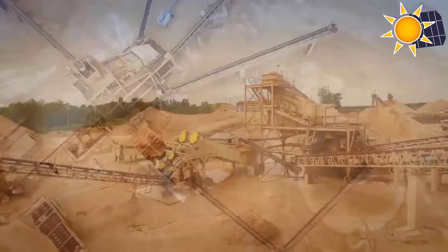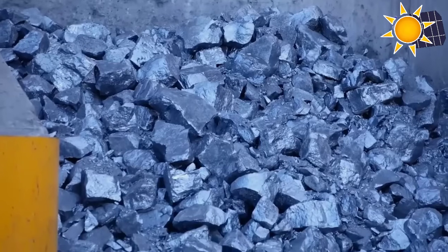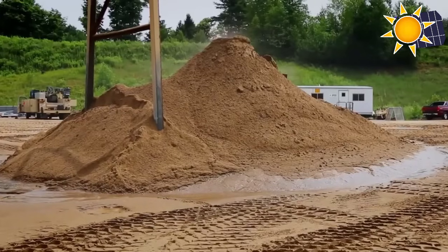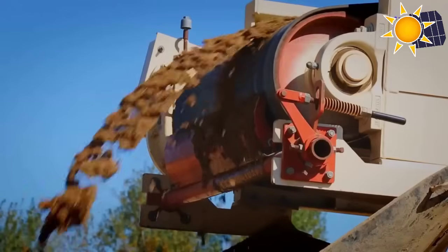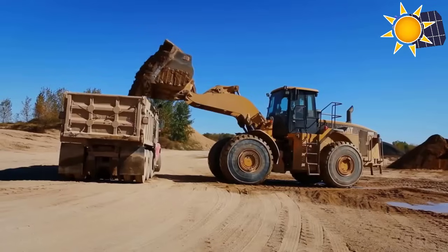The journey begins with sand, specifically quartz sand. Most solar panels are made of silicon, which is the main component in natural beach sand. Silicon is abundantly available, making it the second most available element on earth after oxygen.